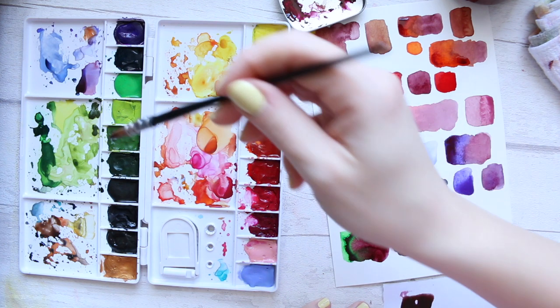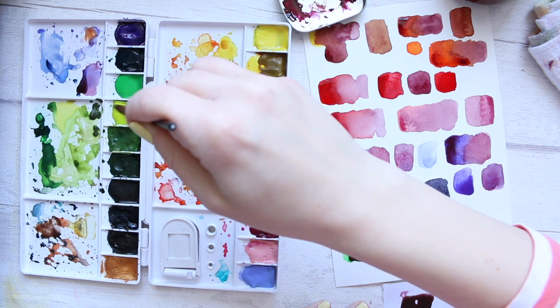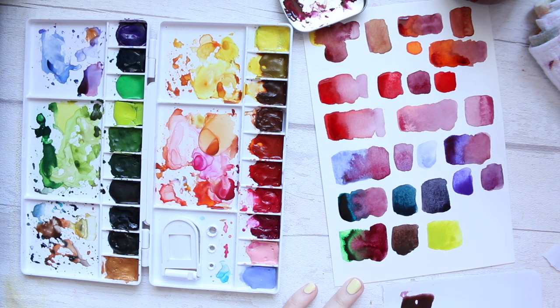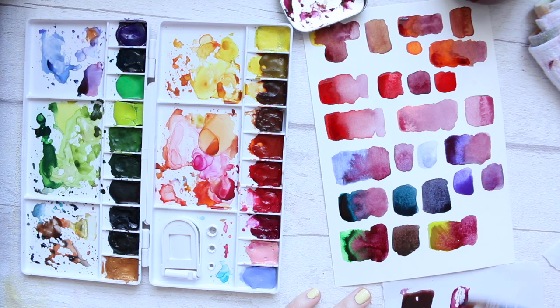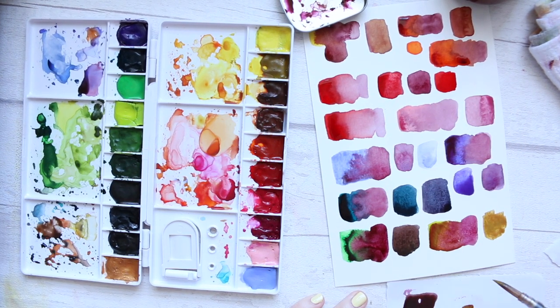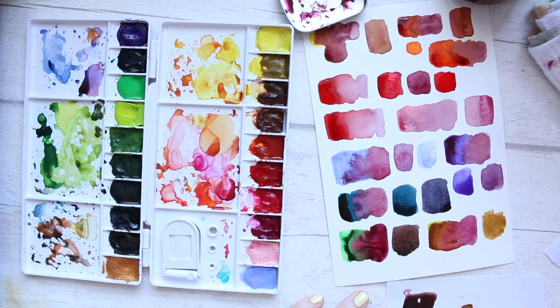Another color to try is Leaf Green — this will also have some white in it, so I'm expecting similar behavior. I'll put in a strong mix — oh, that's beautiful, just keeps going! The combination here is quite nice. I wouldn't have imagined mixing them would give a great color, but before it took over completely it was actually quite pretty.